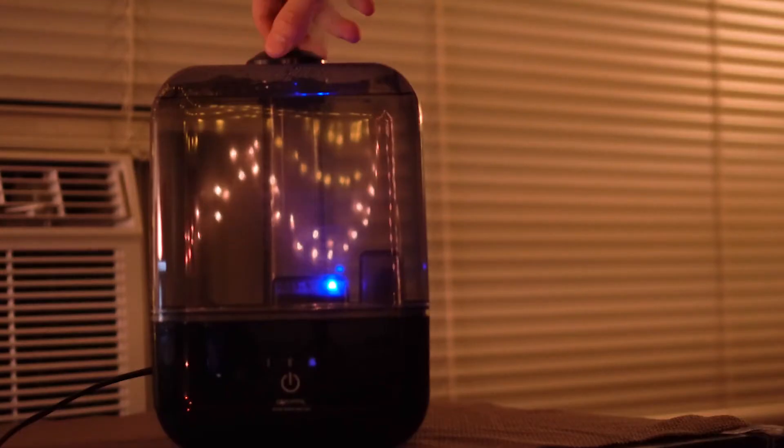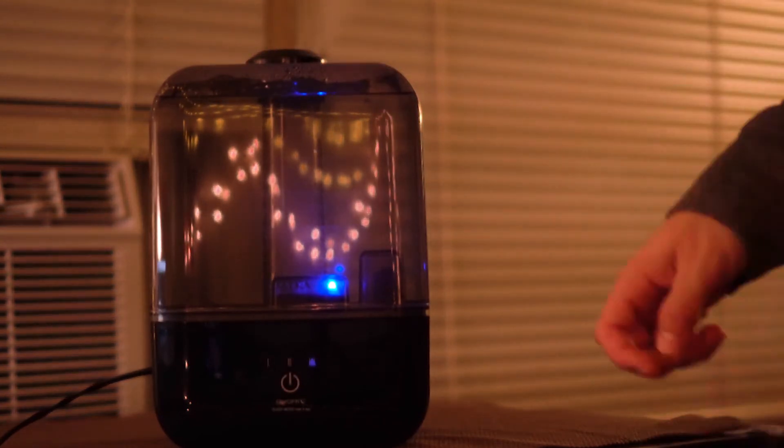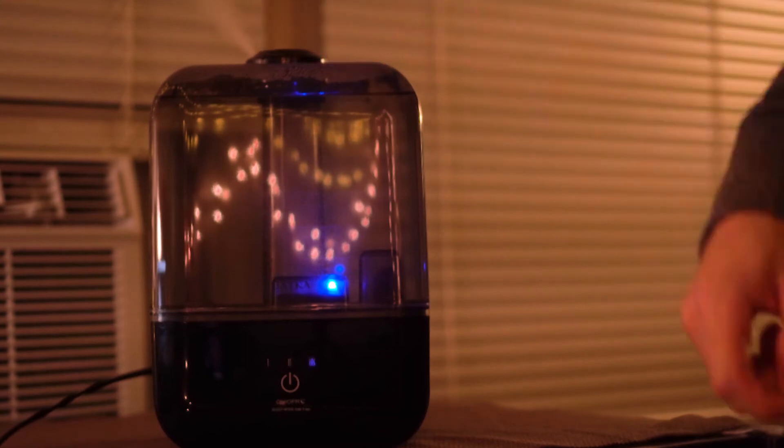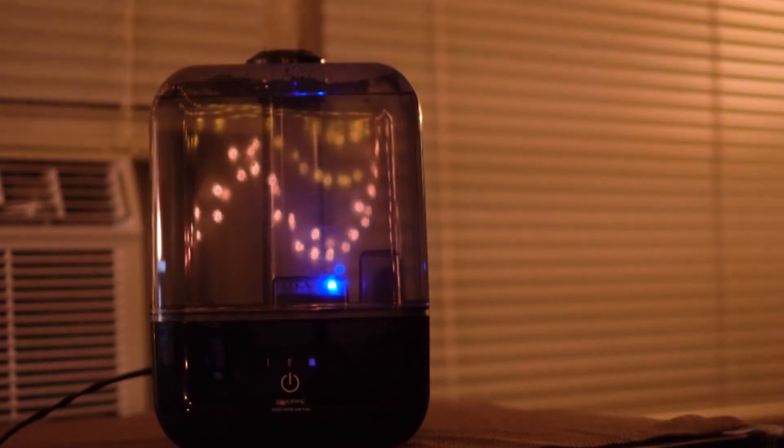You can also change the direction of the humidifying vapor. It kind of humidifies the whole room anyway, but you can see the vapor very prominently, which is really cool. If you want to change directions, it's easy — just spin the top and it moves.